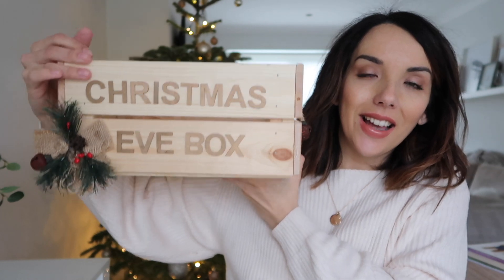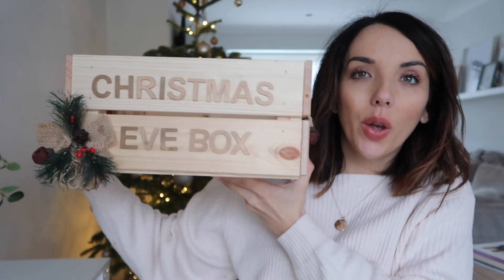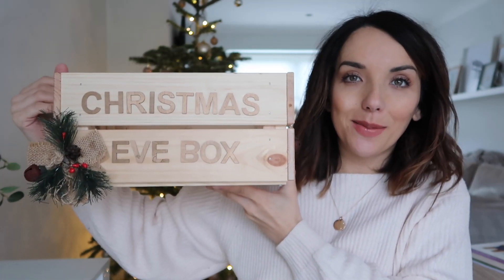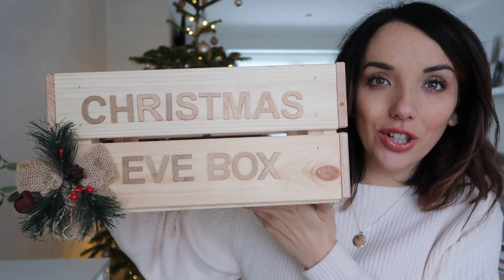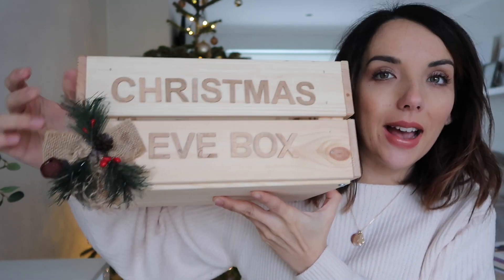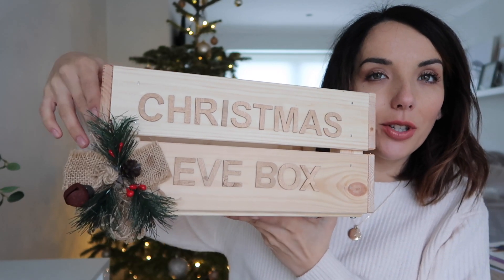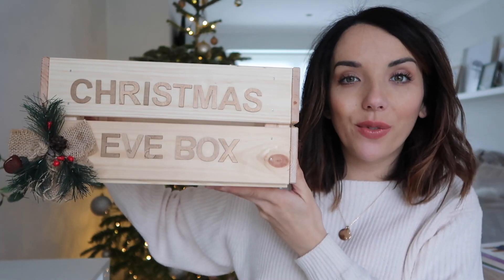So this is it here. It is a really, really simple design. I always go for things that are wooden and hessian fabric, greenery at Christmas time — I just think a really simple design is lovely. So Oliver's Christmas Eve box just says 'Christmas Eve box' on it. It has this little bell and bow, a little bit of Christmas tree, and some little bells on the side. The box itself is from Ikea.